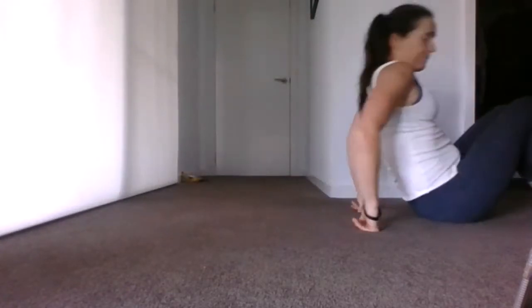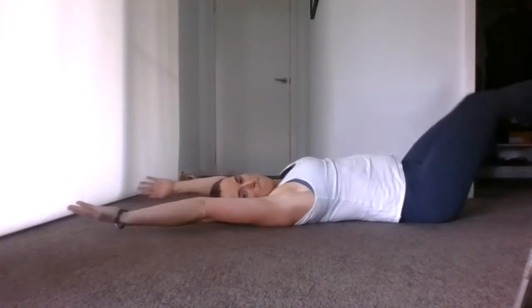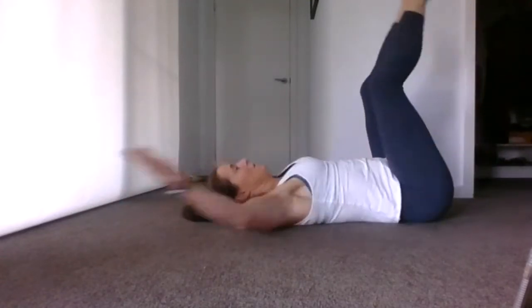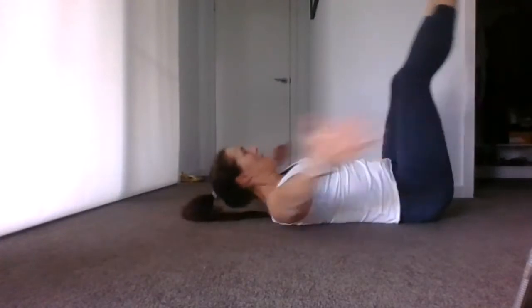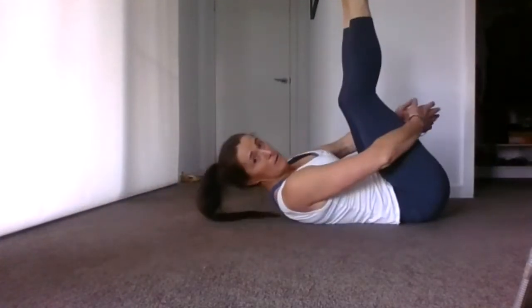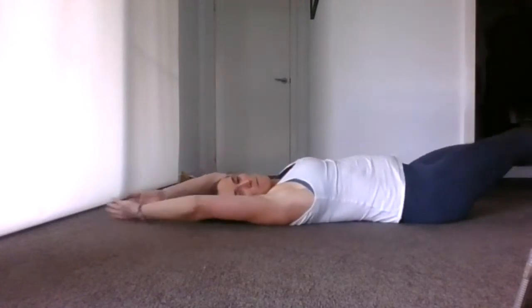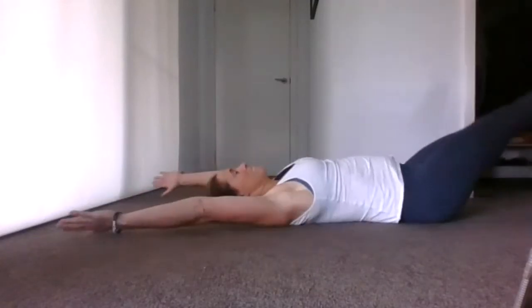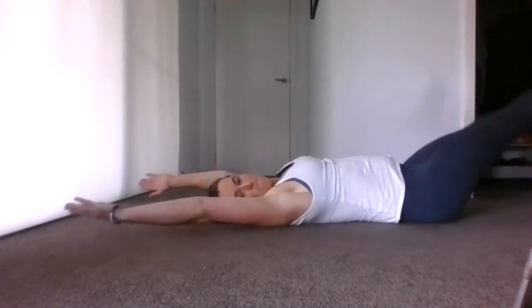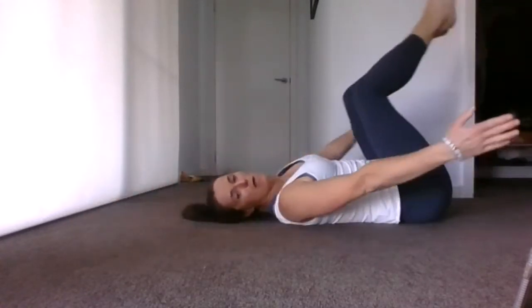Now we're going to hug the bum — breathe, reach out long. Hug, reach. Long and in — so bring your legs right over, long, bring them right over, as far as you can bring them. I can really feel my tummy muscles now. Hanging there. We're almost there, guys. Give me one more of these. Well done.